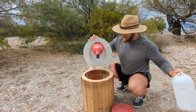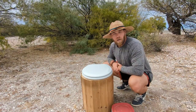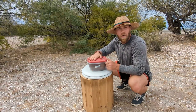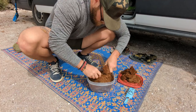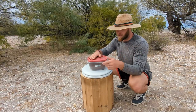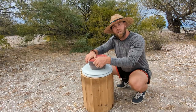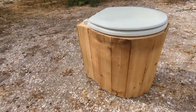Once you separate one and two, you don't really have any smells. You always have to cover it up with a little bit of coconut coir or sawdust — I've even heard that kitty litter works sometimes. It does not smell; you cover it up, it starts to compost, and you don't have anything to worry about regarding smells.